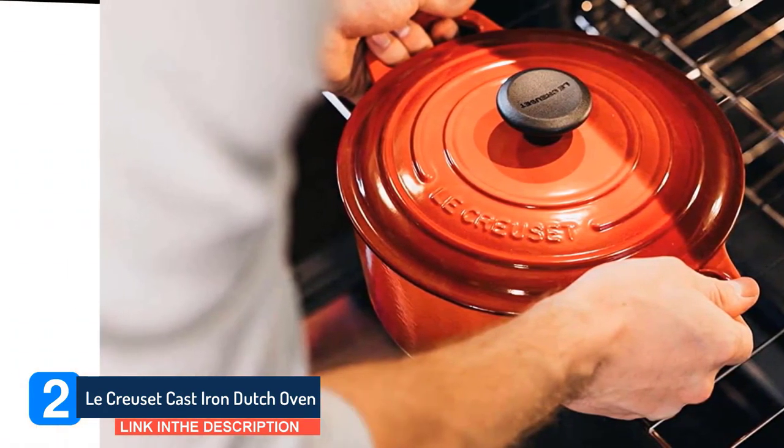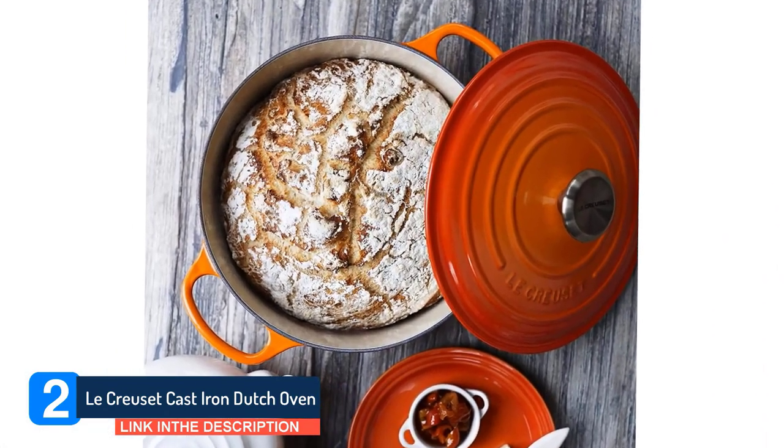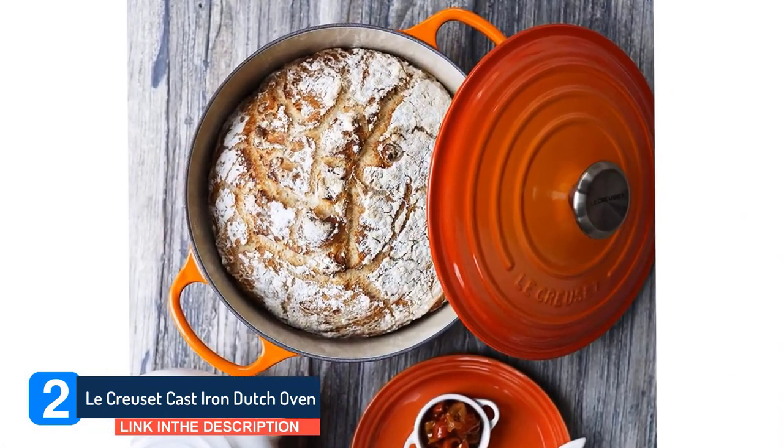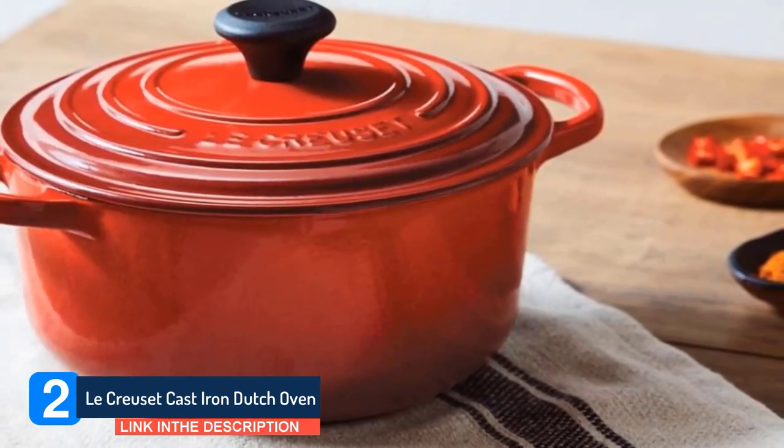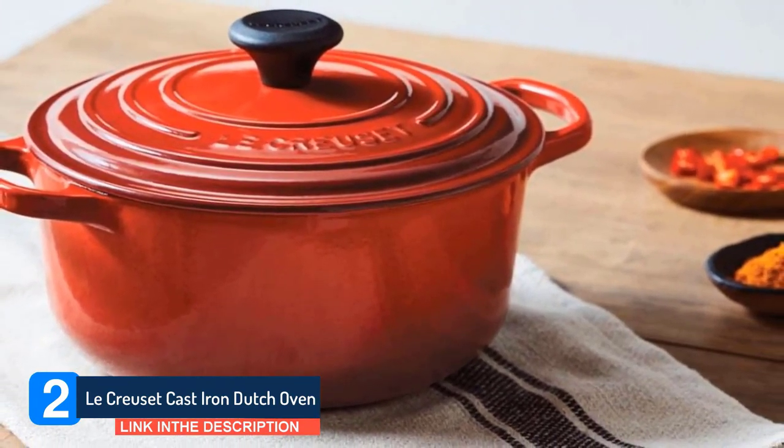The pale-colored interior not only makes it easier for you to monitor the progress of your food, but it's also intended to keep wear and tear to a minimum. Heat retention and heat distribution are first class, as you would expect from LaCrucette.